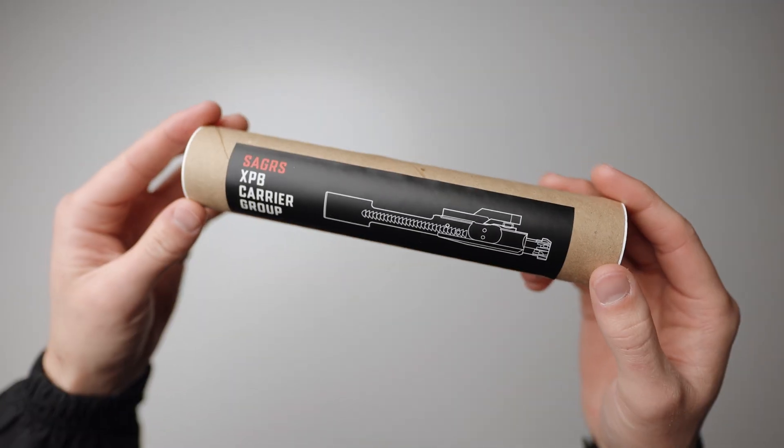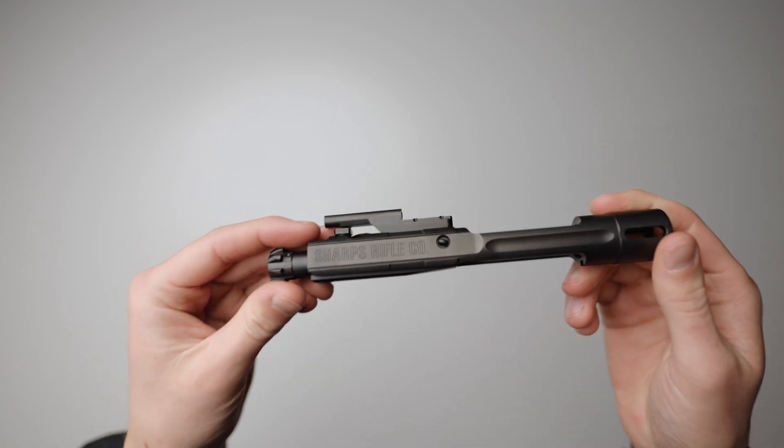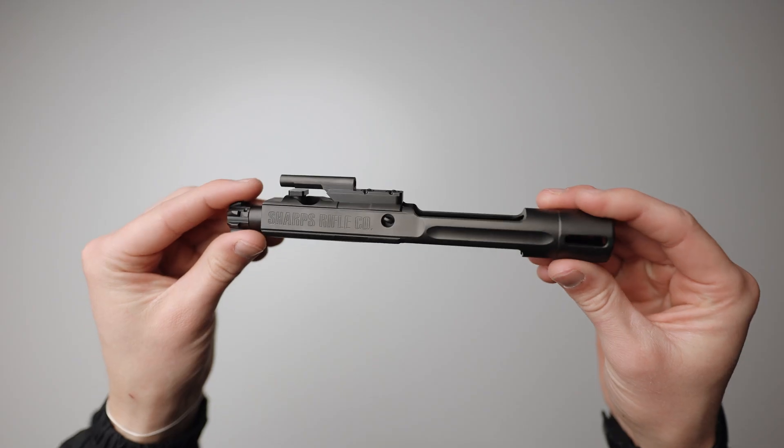The Bolt Carrier Group is the engine of your weapon. Quality of materials, design, and patented technology are all things you should heavily consider when looking for the best.